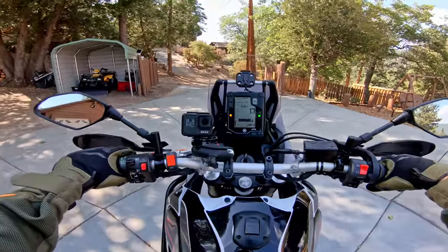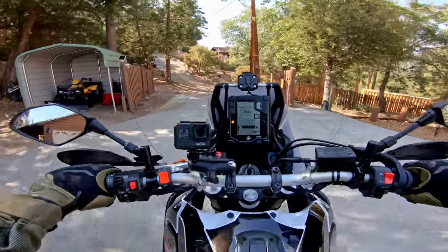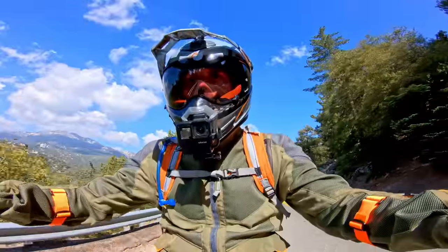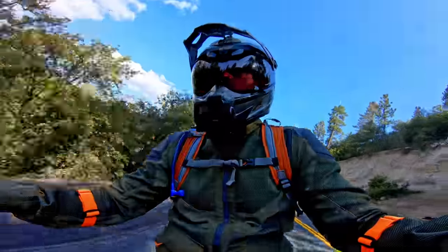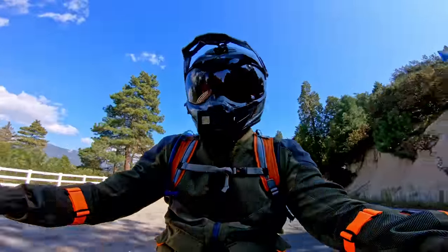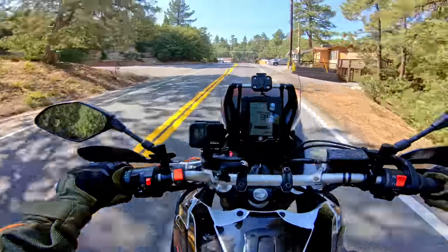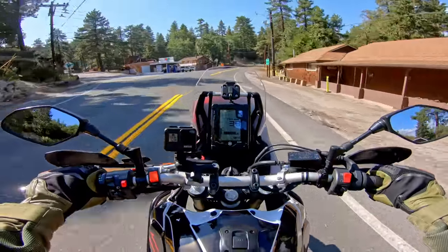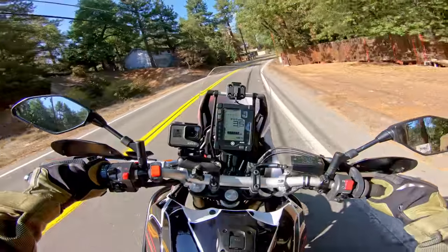If you have one of these Yamahas with a CP2 engine, you might want to get an exhaust for it — it sounds amazing. I could listen to that all day. So, this is my second time riding this bike. The first time I rode it, I actually did the same route I'm riding right now. And my initial impressions versus the 790 are that the engine... I'm just going to come right out and say it: I really prefer this engine to the 790. I haven't ridden the 890, but the reason I like this engine better so far is tractability.